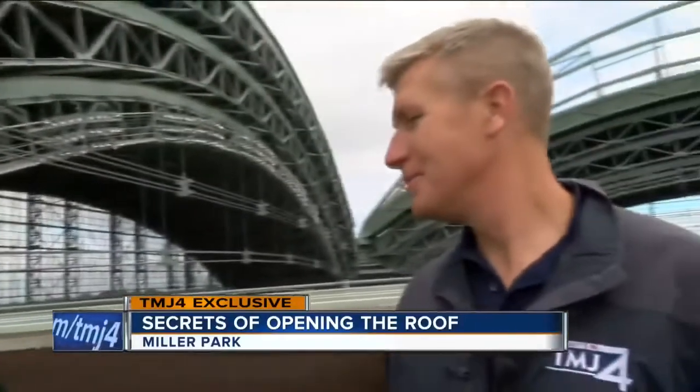How long have you been doing this, Mike? Well, I've been working at Miller Park since 1997, and I've been up on the roof since 2001. So this is your baby? This is my baby.